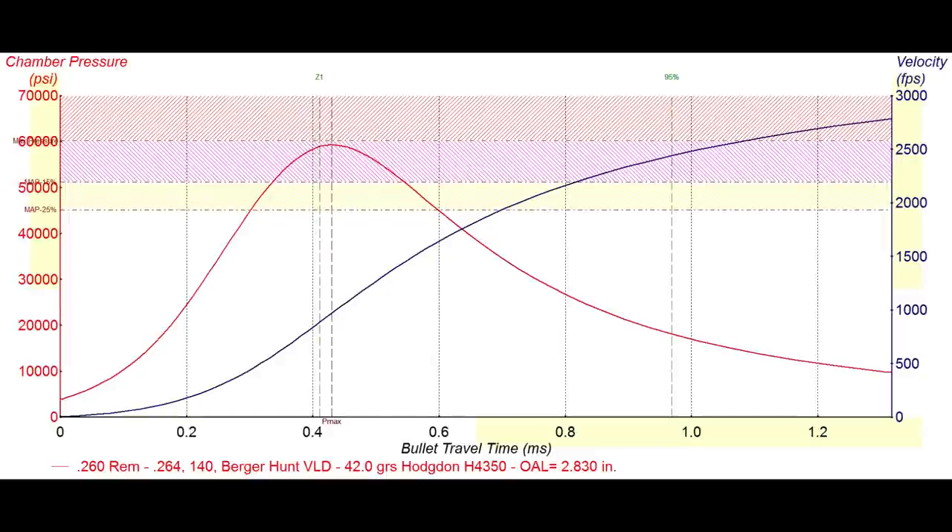This is a load profile from the ballistic software program QuickLoad. My buddy Sean hooked me up with this graph to help explain what a pressure curve looks like. We built this on a 260 Remington with a 140 grain Berger VLD, 42 grains of H4350, and an overall length of 2.830. It's showing where peak chamber pressure occurs — just around 60,000 PSI, which is SAAMI max for a 260 Remington. The blue line indicates bullet velocity inside the barrel, predicting about 2,800 feet per second, all taking place in about 1.3 milliseconds.